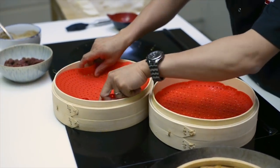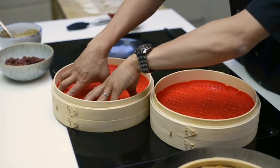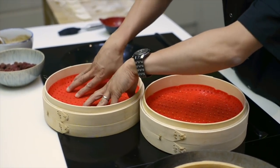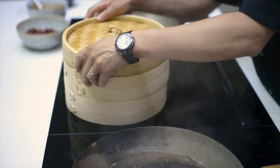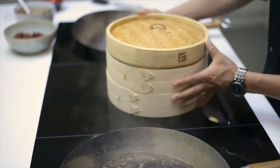Now from here on it's really simple. Your steam baskets have been lined with our School of Wok bao blankets or silicon steam mats. Place your baos on top of your steam mats, straight over with a lid onto the wok — vigorous boil, eight minutes.